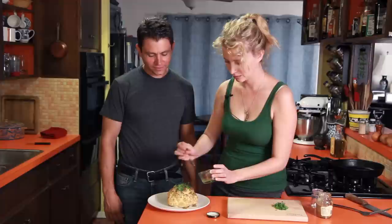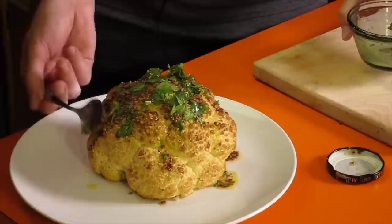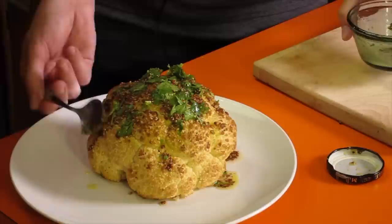It makes like a cauliflower mountain. And now you're probably wondering how the heck we're going to eat this. So we'll cut it into quarters and then we'll have four servings.